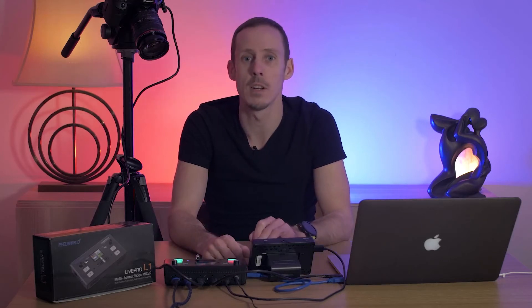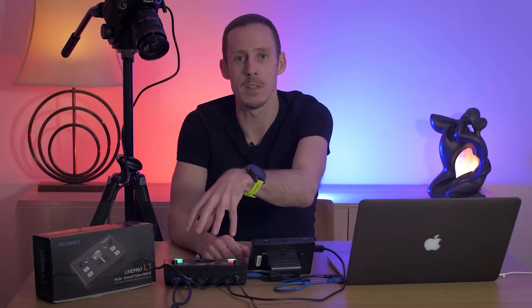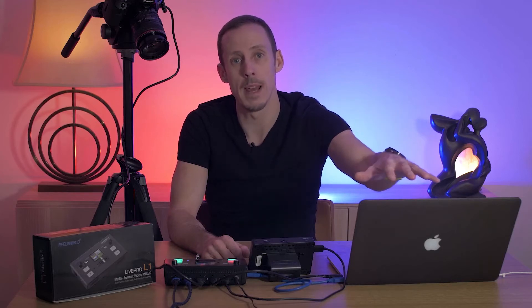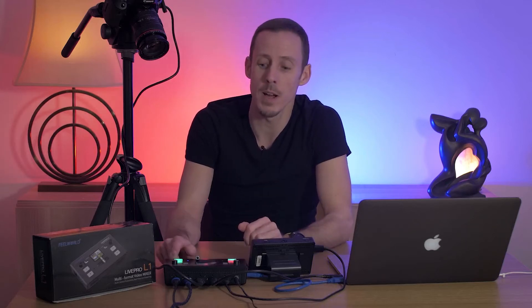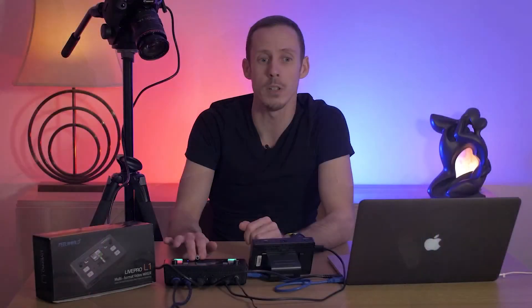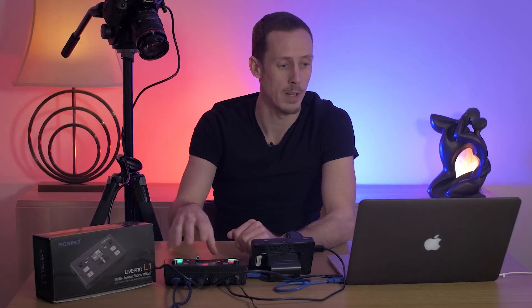If we have a look at the setup that I'm running here, I actually have three cameras going into the Live Pro L1 as well as a feed from the laptop which is just sending the desktop to the box. You can see this is my main A-cam which I'm talking to, and if I go ahead and queue up my second angle and then transition over into that, there's my second angle — and if we go back to the wide shot, you'll also see that I have a camera over the shoulder which is actually filming the unit.